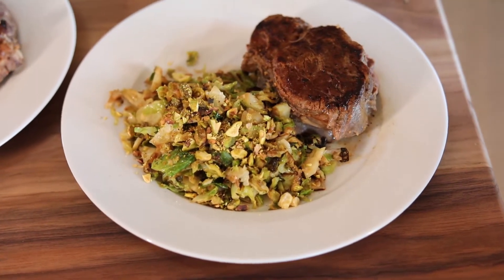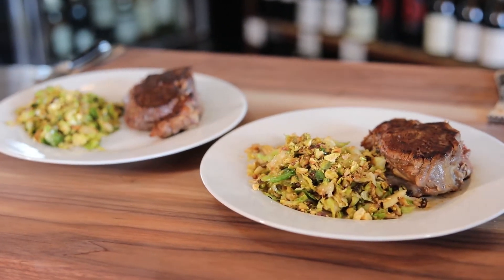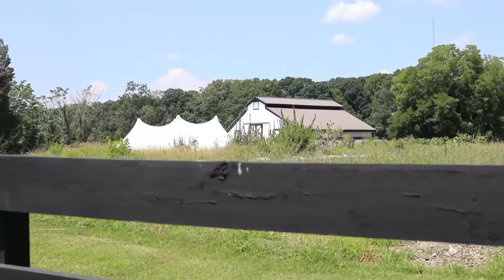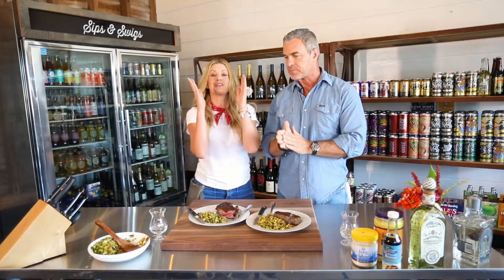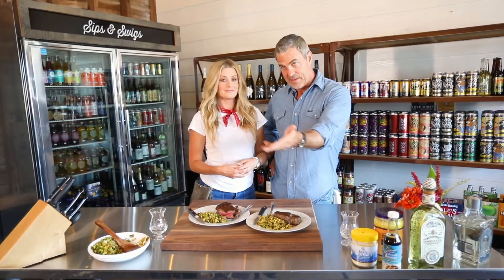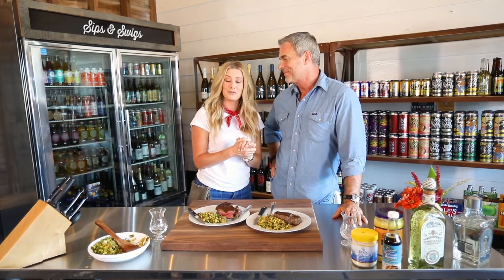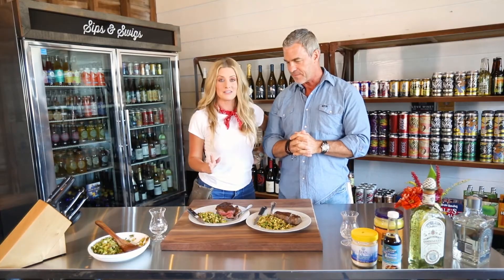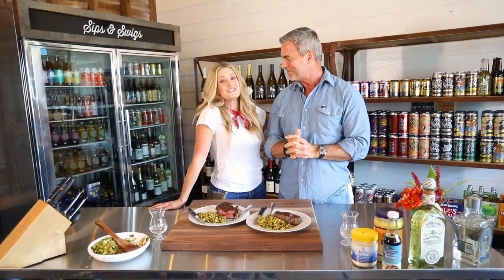Thank you guys so much for joining us here at Summerfield Farms with our grass-fed beef and Brussels sprout recipe, made right here in the market. Come join us here at Summerfield Farms for our grass-fed grass-finished beef. And let's never forget the most important ingredient with every meal: love. Cheers, y'all!